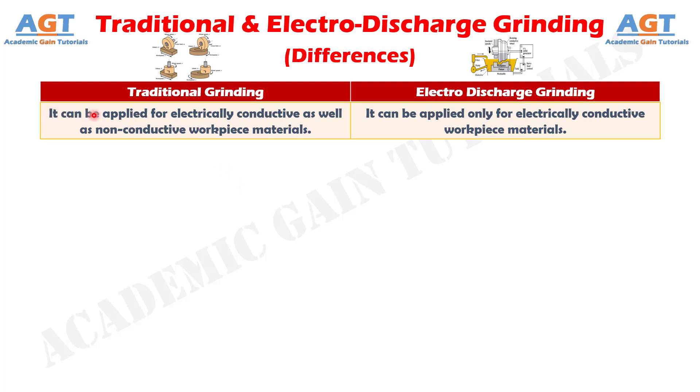Difference number 1. Traditional grinding can be applied for electrically conductive as well as non-conductive workpiece materials, whereas electro-discharge grinding can be applied only for electrically conductive workpiece materials.